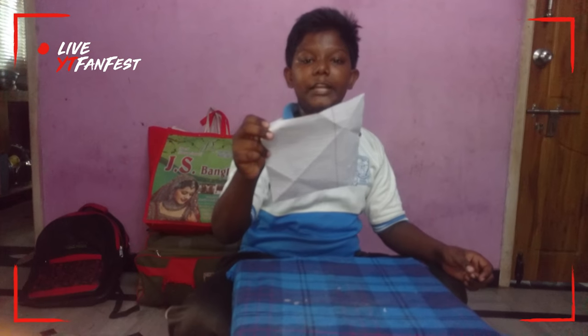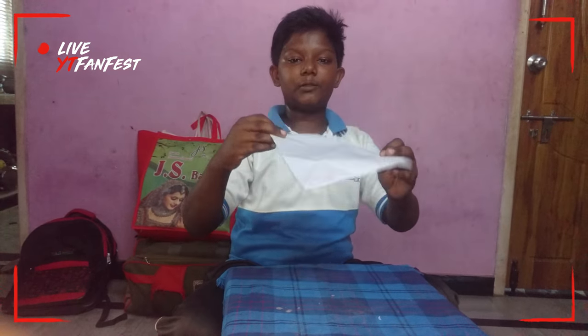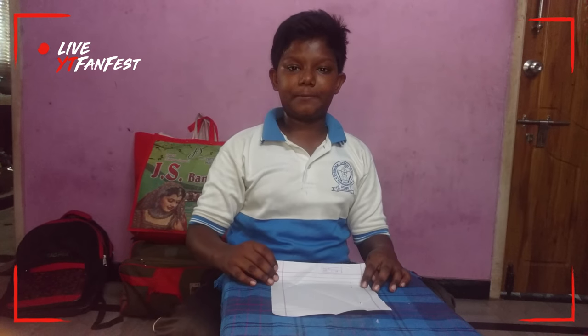From one paper you get two things to play. See, this is a small paper. We will make four cups now.